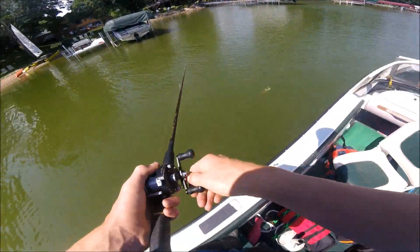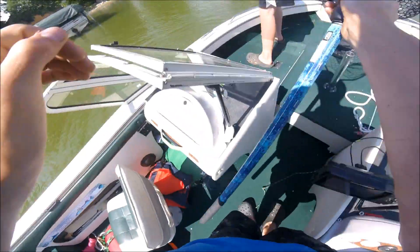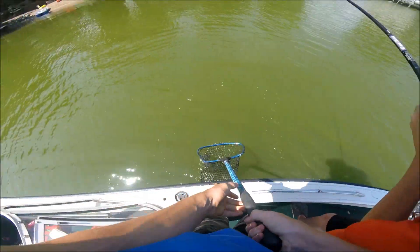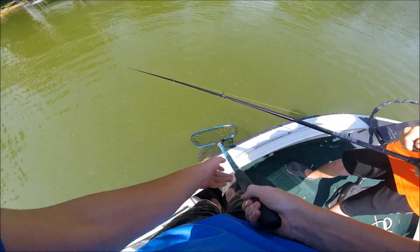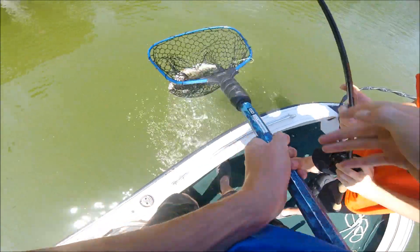It feels really nice — oh, that's a nice bass. That's probably five pounds! It's peeling drag, boys! I only shut the GoPro off for like three seconds. Keep tension. It's not five pounds, but it's nice — four, I bet. Oh, you swam right in the net.